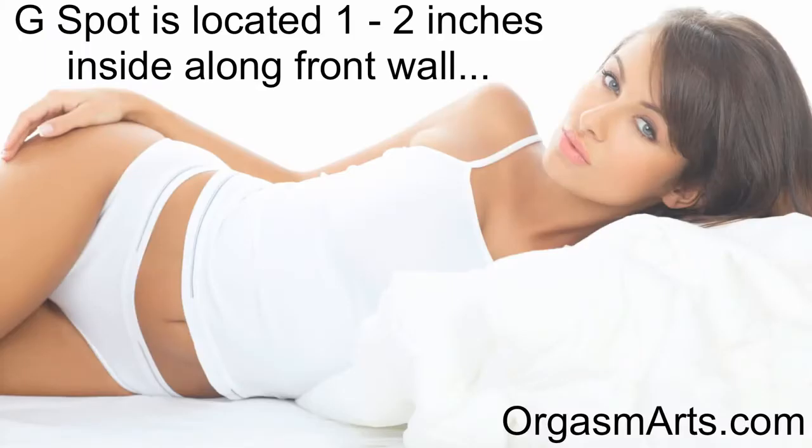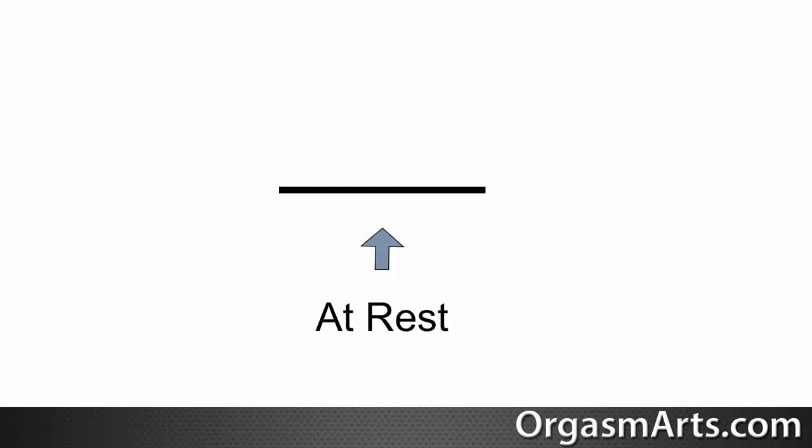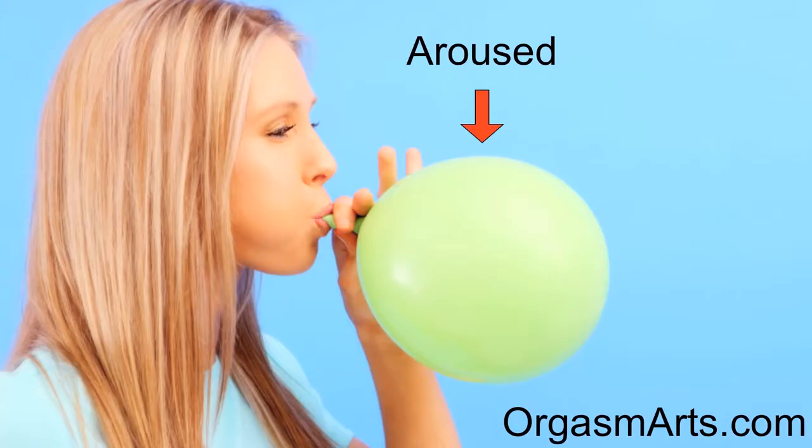The easiest way to give your woman a squirting orgasm is through G-spot stimulation. The G-spot is located one to two inches inside your woman's vagina along the front wall. It will have a wrinkled texture similar to that of a raisin. At rest, the G-spot will be more or less flat and less pronounced. However, as a woman becomes aroused, the G-spot will begin to balloon out and become easier to find. This is why lots of foreplay is highly recommended before you begin any kind of G-spot stimulation.